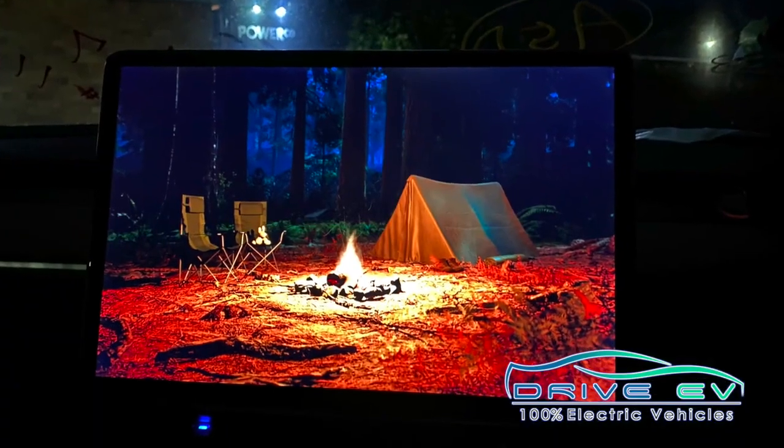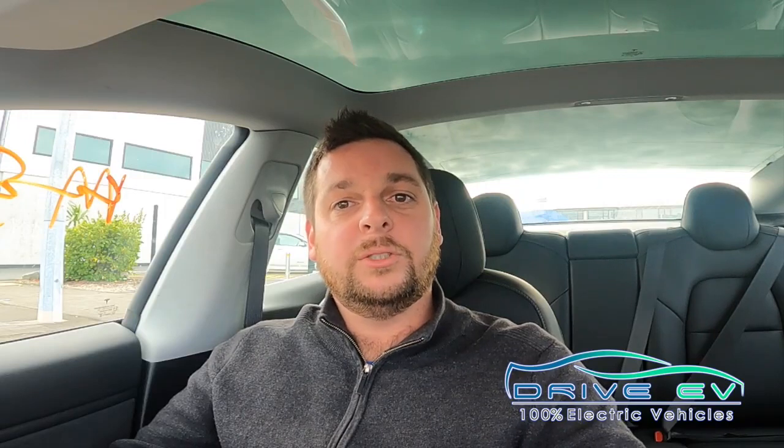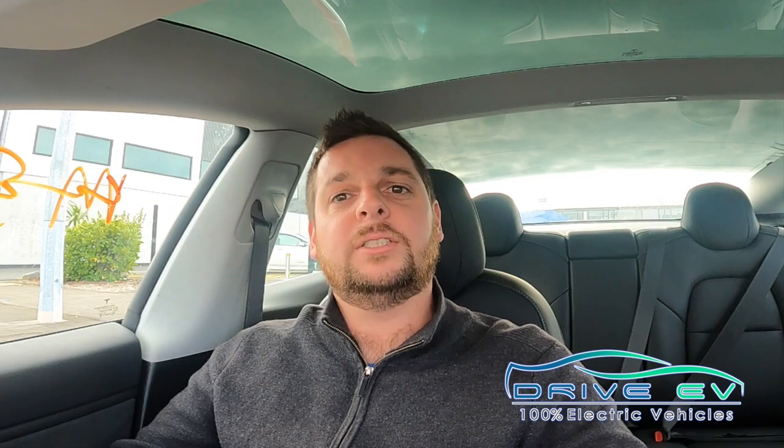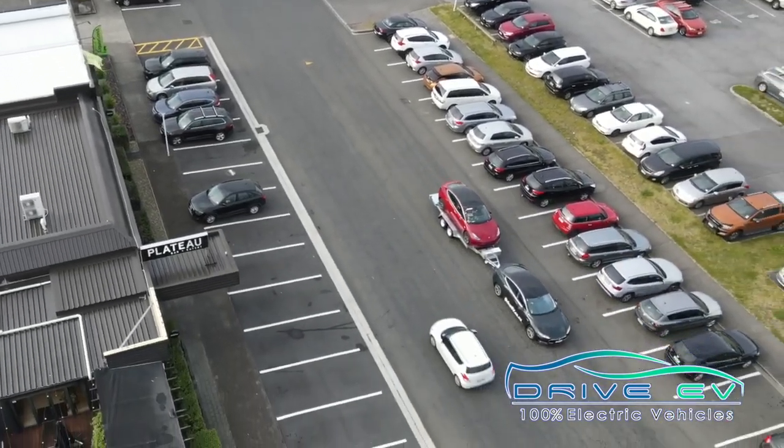It was a comfortable place to be, and the stops didn't bother me at all. It's a comfortable place to be in a Tesla Model S when you're charging. We'll keep you posted with more trips and do a couple of actual range tests where we're more specific on consumption figures and focus on that. We'll keep you posted — that's the story.